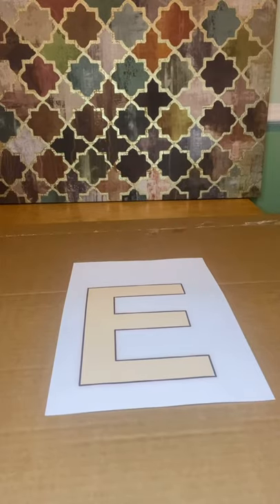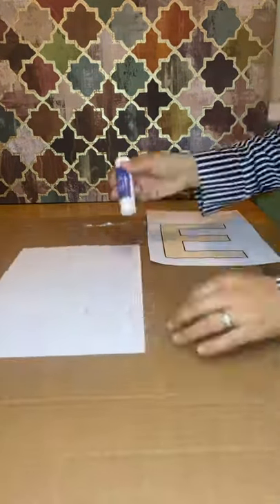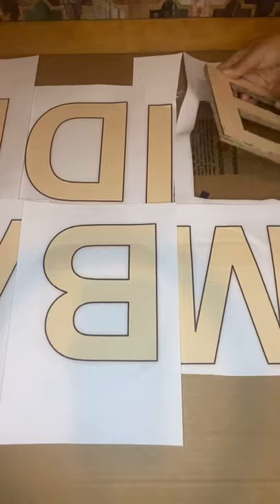Type the words Eid Mubarak on a Word document — I've gone for a font size of 600. Glue them and add onto cardboard, then use your stationery craft knife and cut each one out carefully. Trim off any excess.